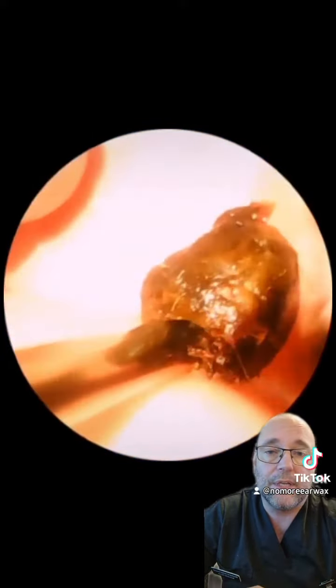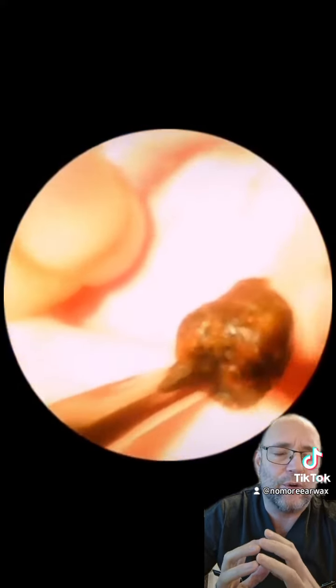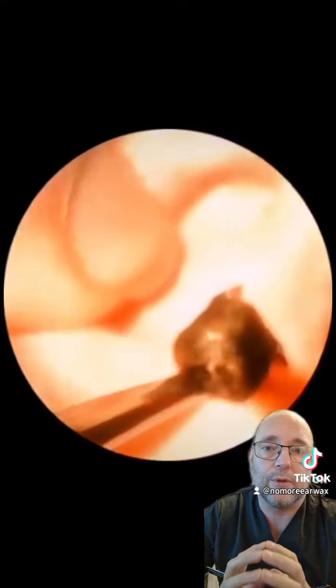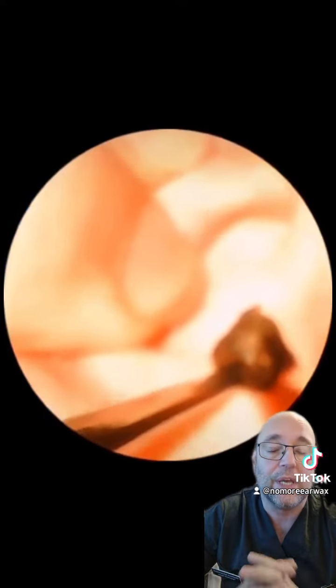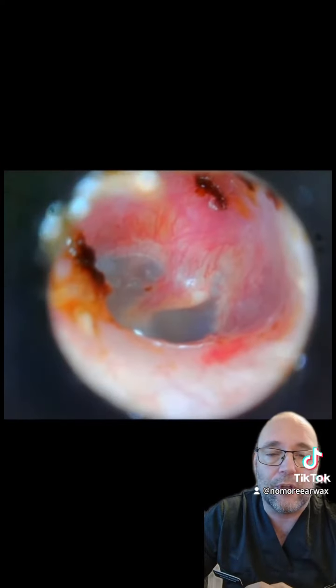And there it is, it's out and it's the size of a pea. But she only had a small narrow ear canal, this lady, so it doesn't take much to block up a small ear canal. I know she was very grateful, and she's a fan of lots of different pages, so she was quite keen for me to get this on - so hello if you're watching, I hope you enjoy the commentary.